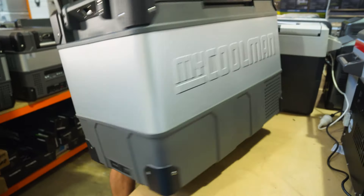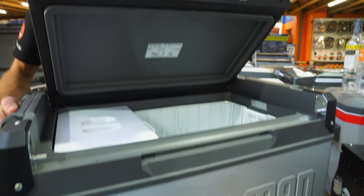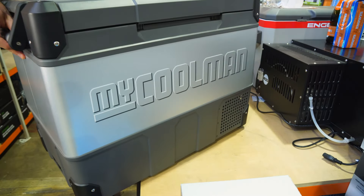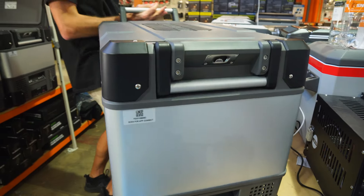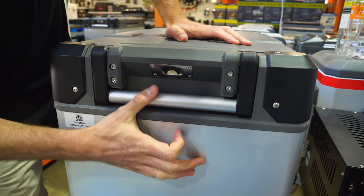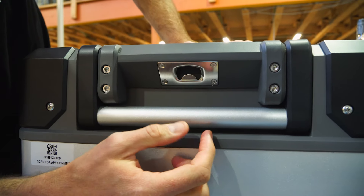Coming further around to this side, there's not much to see. Panel at the top, with the latch to the lid — which is reversible — and polypropylene at the bottom with the vent for the compressor. This end is the business end where most of the magic happens. There's another spring-loaded handle here, and under each of these handles is a bottle opener, which features on both ends — a handy little feature.